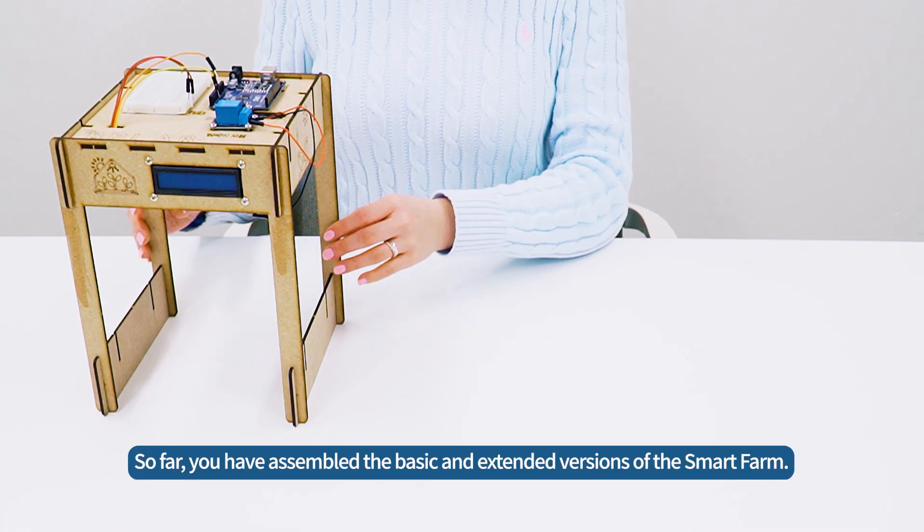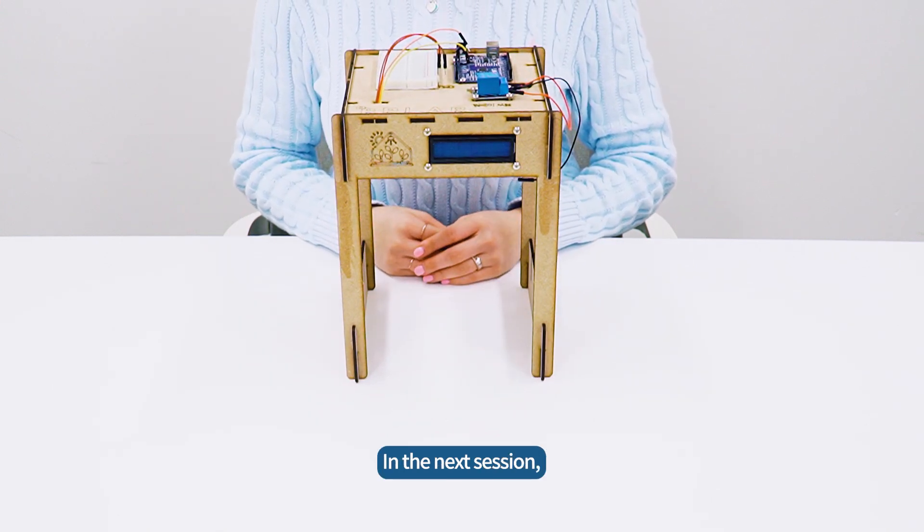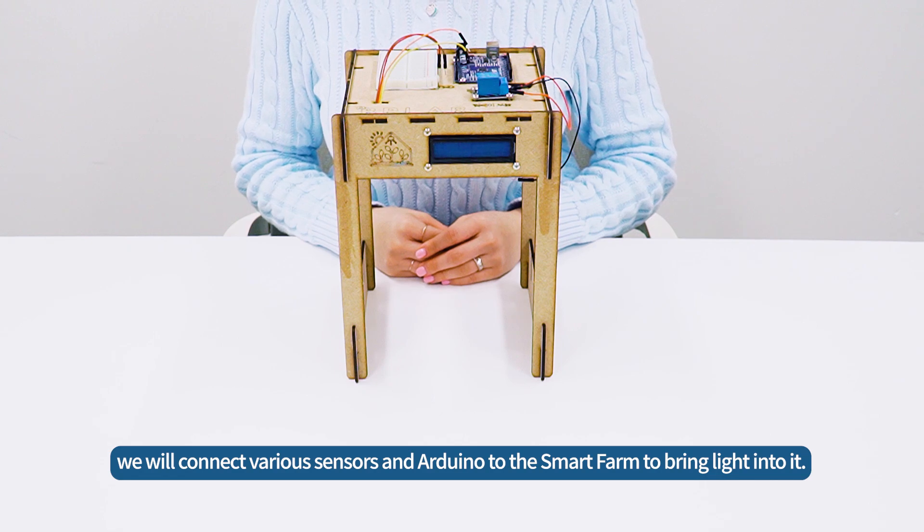So far, you have assembled the basic and extended versions of the SmartFarm. In the next session, we will connect various sensors and Arduino to the SmartFarm to bring light into it.